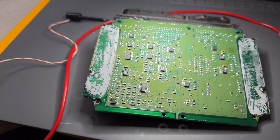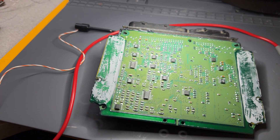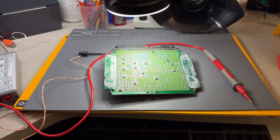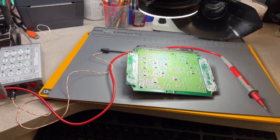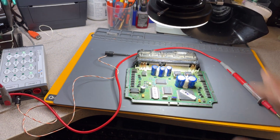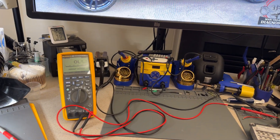Right now I'm doing a preliminary test to make sure the FICOM can be repaired before I spend too much time on it. I don't see anything exploded or burned, which is very common on these FICOMs when they get shorted. This FICOM provides the ground for the injectors. Let me take you over to the diagram.